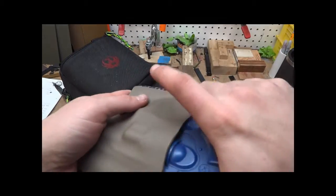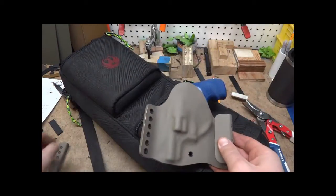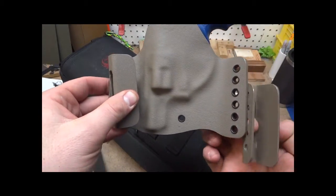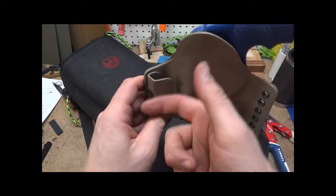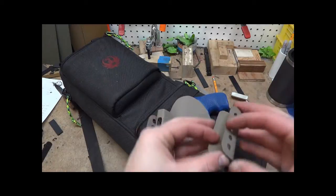This is an outside the waistband holster. These are standard outside the waistband clips. They're not bolted on yet, but they basically ride like this. They give you a lot of adjustment holes for height. It also gives you a nice flat spot so it's not digging into your side. They're real comfortable, and it also allows the belt to feed through a lot easier.